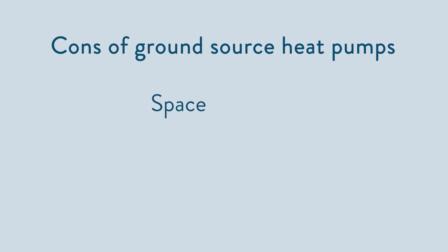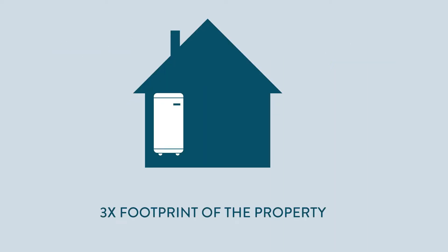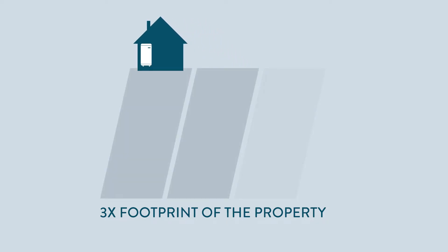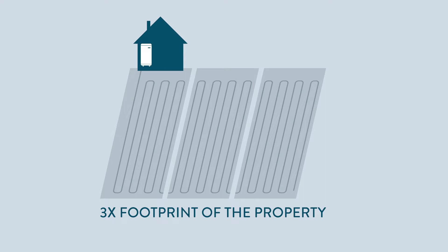In terms of cons, they do need a lot of space to install the ground loops. We'd advise around three times the total footprint of the property that you're heating. So if you've got a 200 square metre house, you could need up to 600 square metres of ground for the ground collectors. This is land you use solely for the ground loop collectors — you can't build on it afterwards.